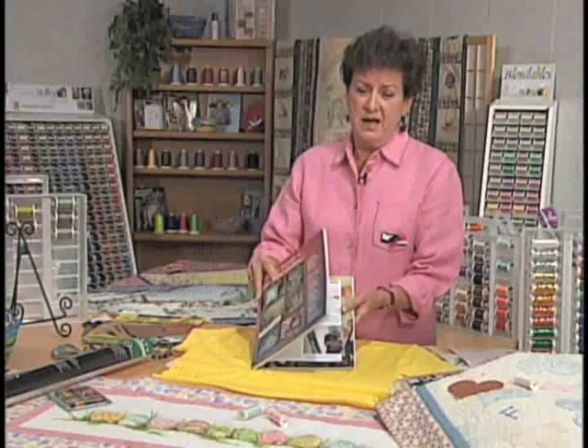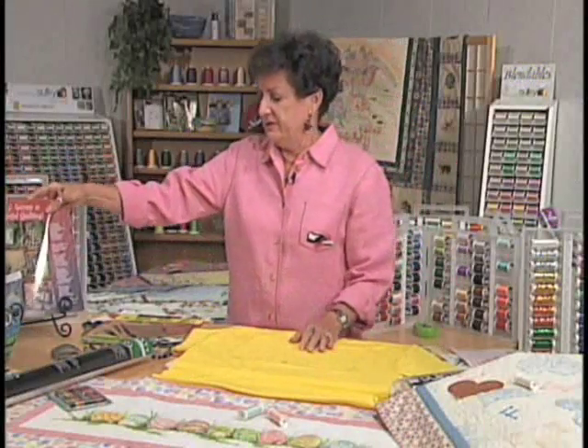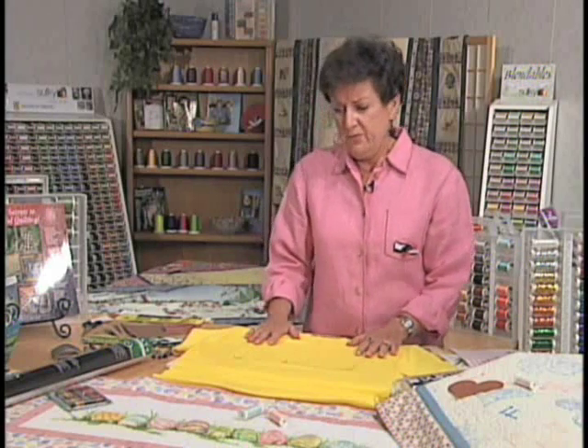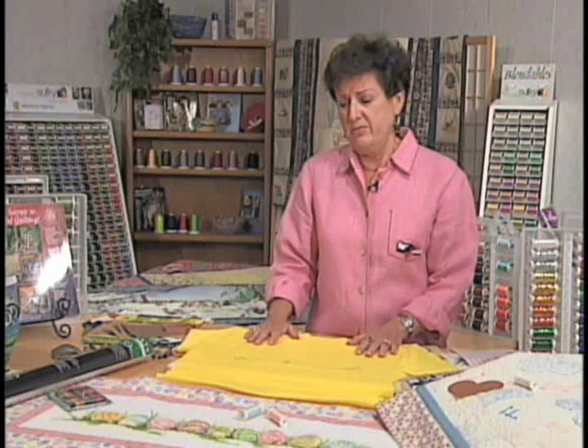I'm going to show you today how we've colored and used crayons and sandpaper to make some really cute things. Everybody wants something special at the holiday seasons, and today we're going to make a t-shirt for you and your grandchild to wear at the Easter holiday. We're going to do that using crayons and sandpaper.